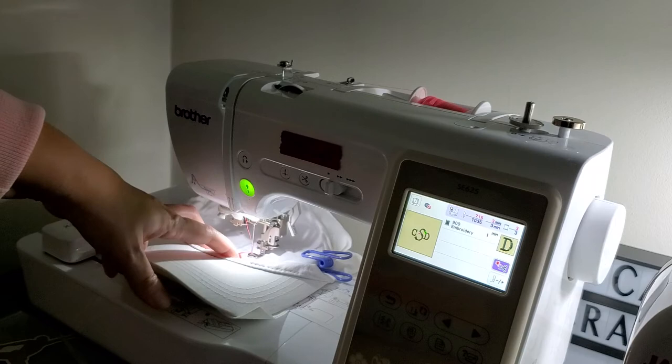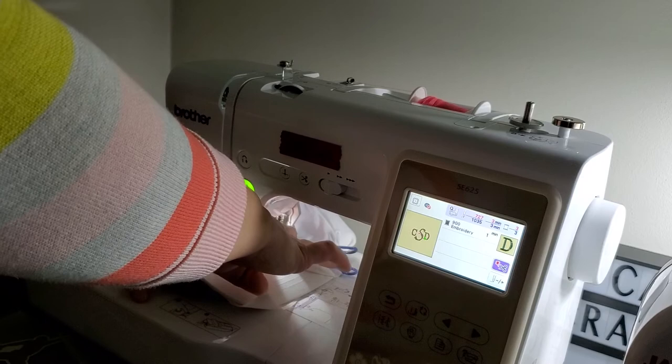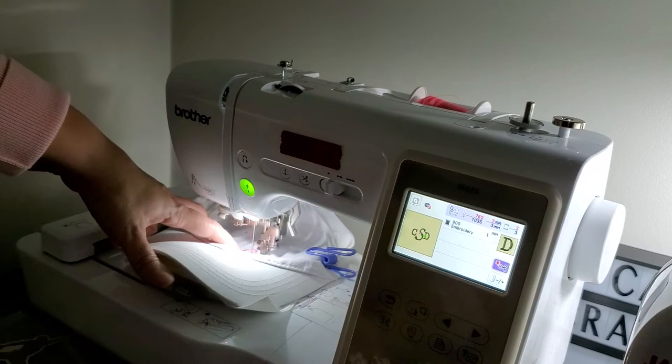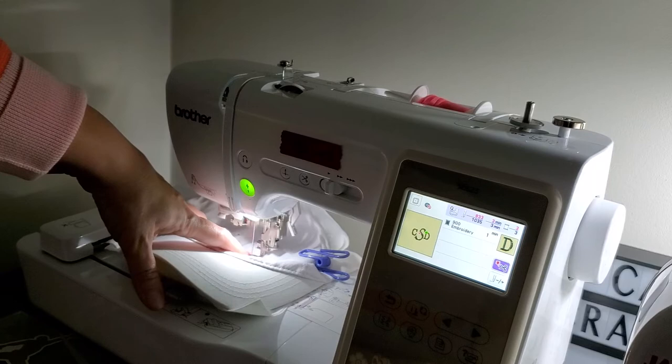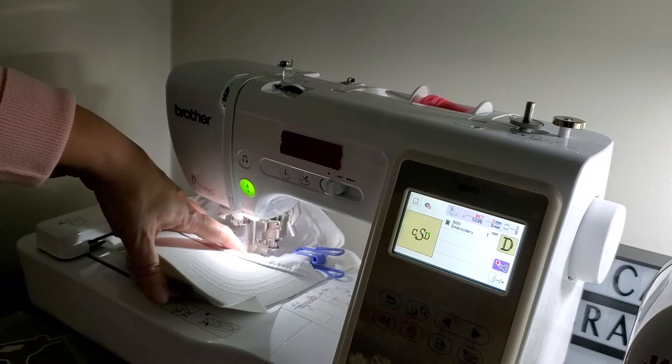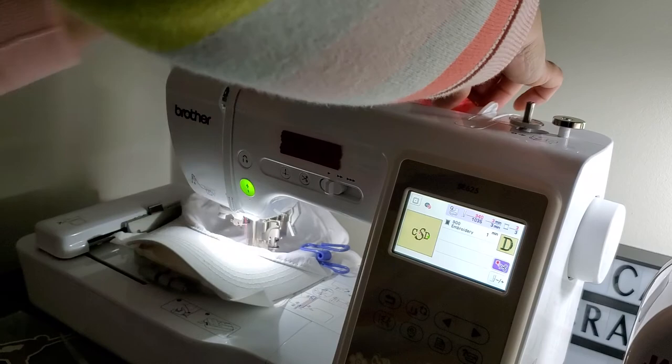All right, it's going to stop again and I'm going to start it so it can stitch out my D. I don't know how much of this y'all can see — I tried to put the camera as close in as I could. That's another thing I need to work on: camera angles, because I don't really know what I'm doing with these cameras yet. Hopefully I'm doing some good work here.